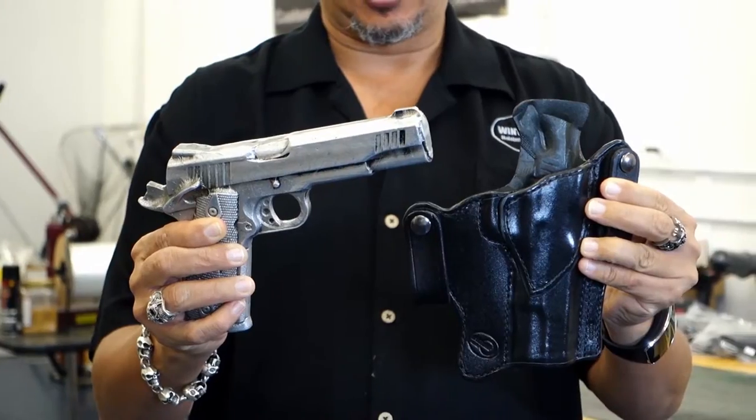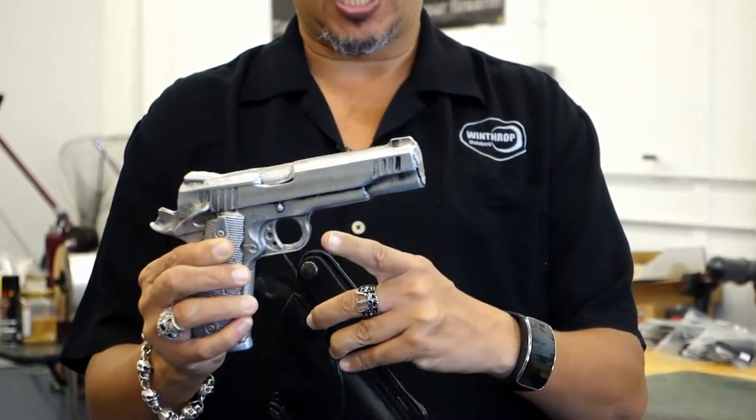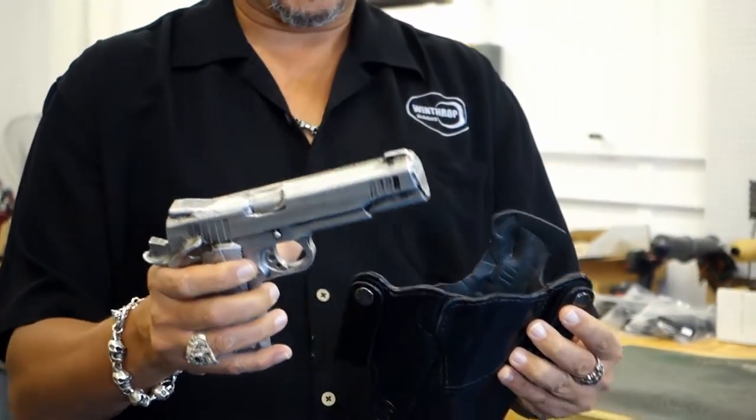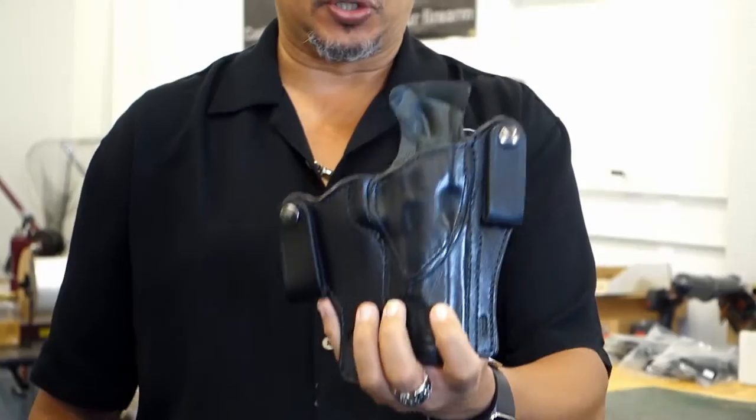Here is your 1911. This version has no rail to it. This is your standard 1911, full size, and your inside the waistband holster.